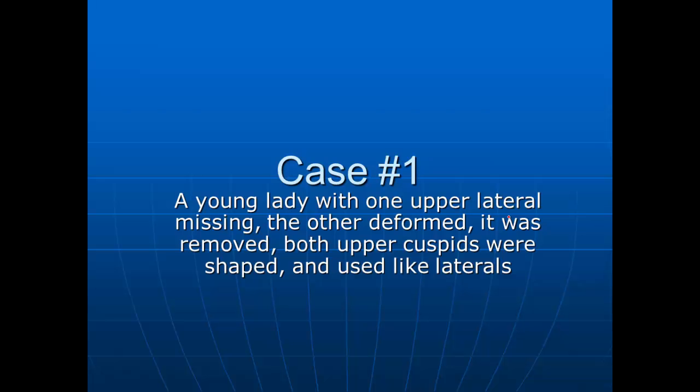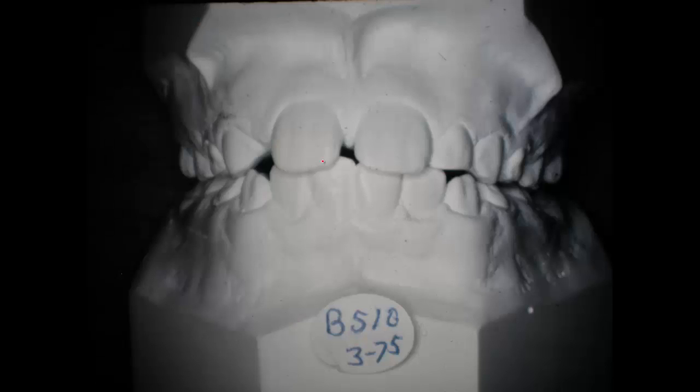I'll show you how we shape them when I get to those cases. They really look quite like lateral teeth. The ones on this young lady are just a little bit yellow in shade, which is not detracting too much, but we shape them up to where they really look like lateral teeth. And we'll go through and show you these.